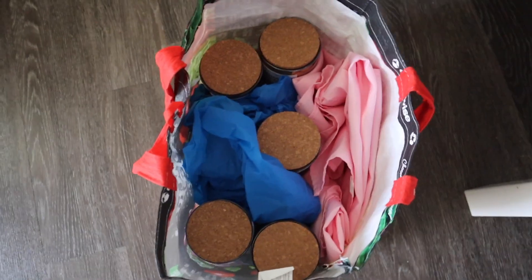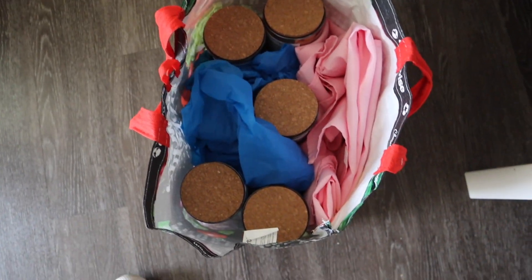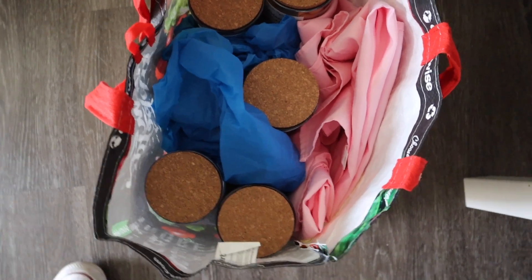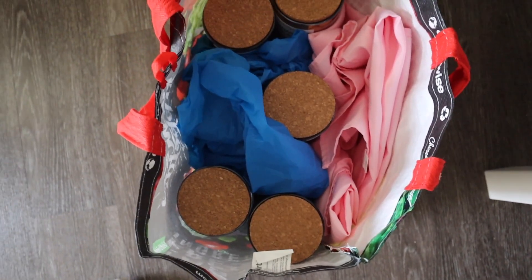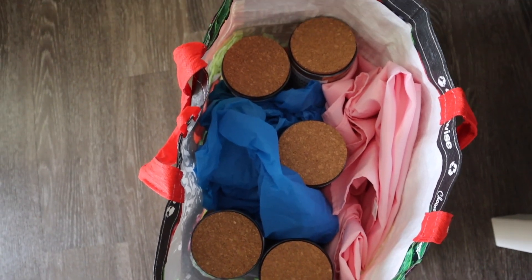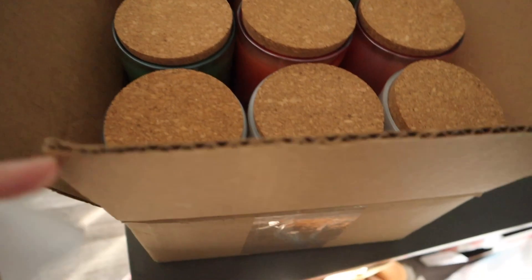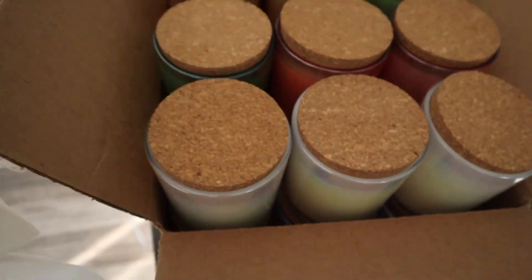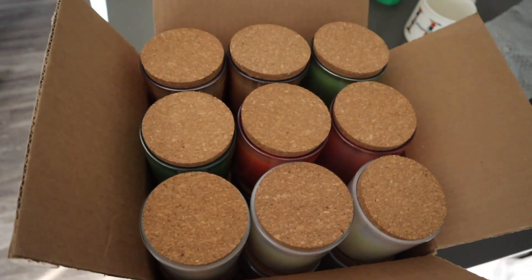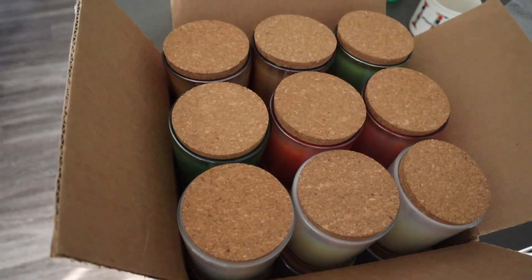I have these reusable shopping bags from the store. I love these because they're very durable. I pack my candles in here and also my tablecloth, my backdrop, and things like that — it keeps everything protected. I also have another box of candles which I'll put in my front seat when I go down. Honestly, candles are probably the biggest pain of packing because they're heavy and I have to take them up and down the stairs.